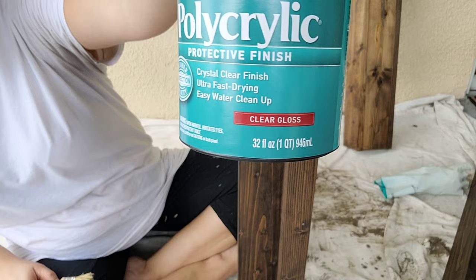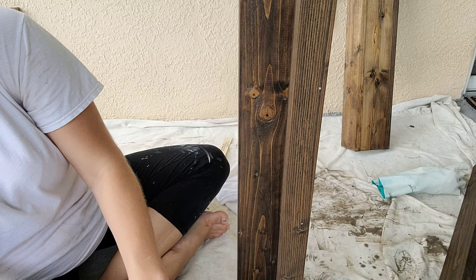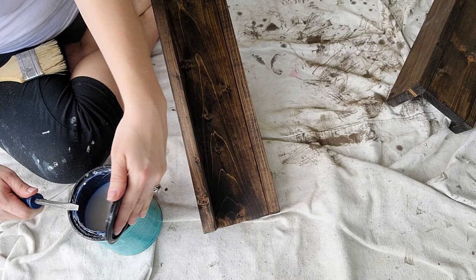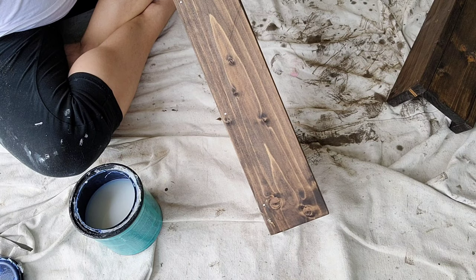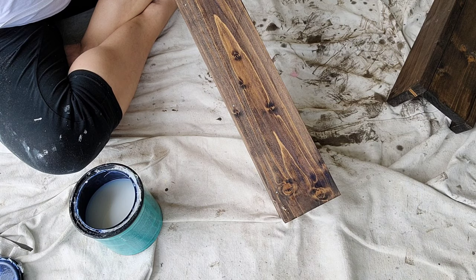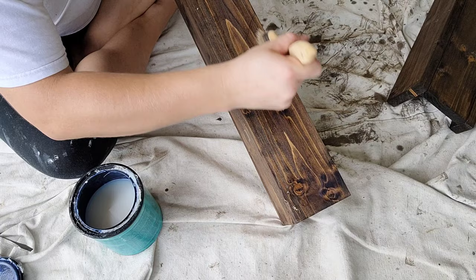Now the last step is to seal it. I used this polycrylic — it's about $20 for this size can and it lasts a long time. The smaller cans probably last me only one to two projects, whereas this has lasted me so long. I really like polycrylic. The thing about polycrylic though is you have to do thin coats, and then you do three coats. So I am doing three thin coats, letting it dry between each one, and then I'll be done.